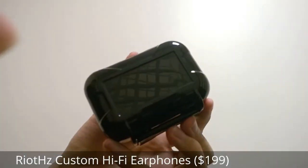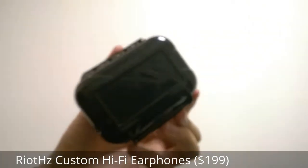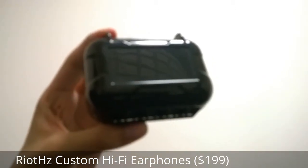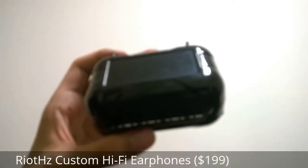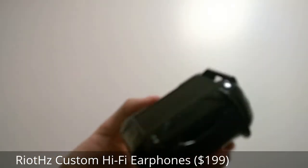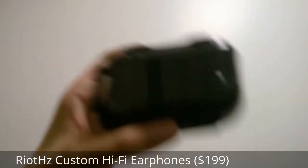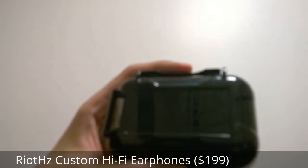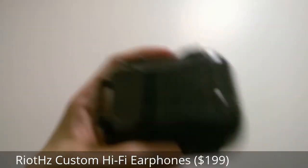Hey folks, here at OS Reviews. You're watching our First Look and quick first impressions review of the RIOTZ in-ear style monitors. These are unique because they were successfully launched and campaigned online just recently, and they sell for about $200 per pop — which isn't overly expensive for audiophile-grade in-ear headphones — and they're unique because you can customize the look.